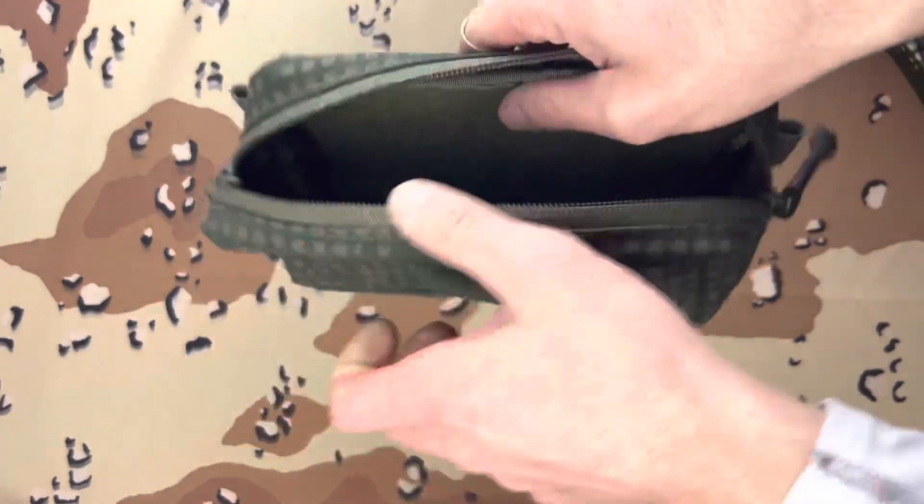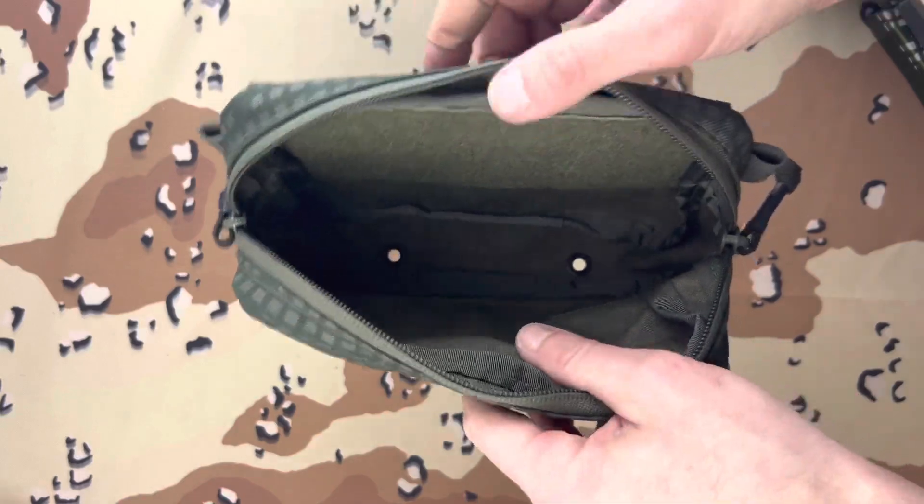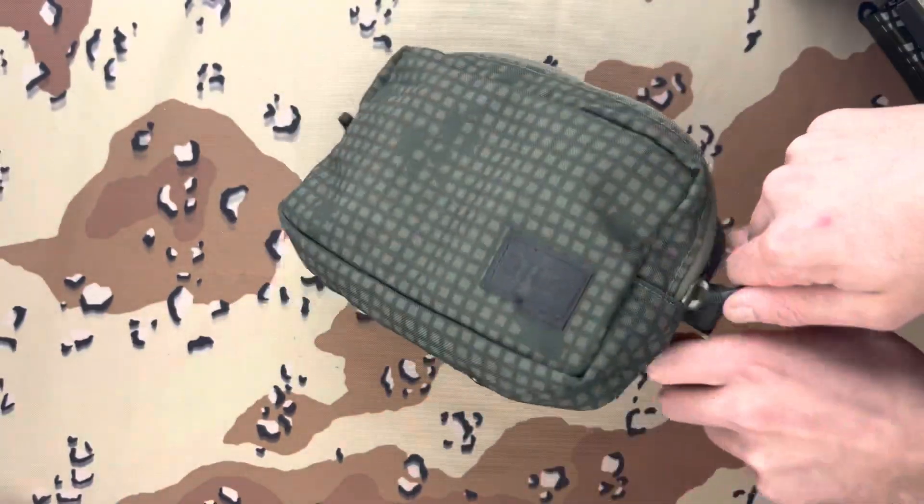It is a pretty standard fanny pack dangler. It has a loop on the inside, drain holes on the bottom, and a pretty nice zipper.